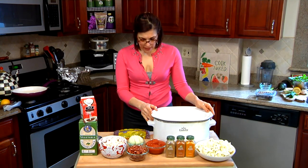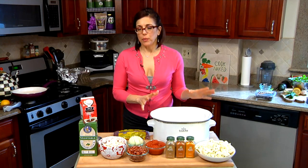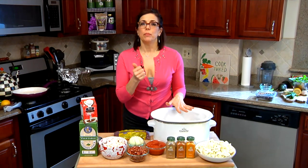So what are we making today? Today, we're making a bean cauliflower stew in the slow cooker, and I love the slow cooker because we can dump everything in, plug it in, turn it on, and forget about it, and come home and you have the most amazing, healthy meal.